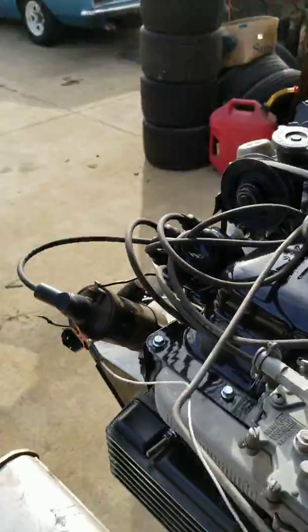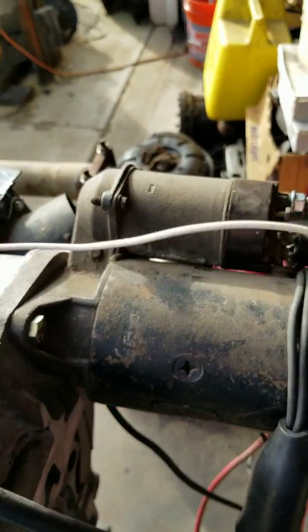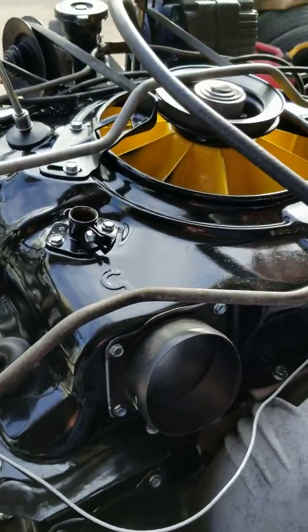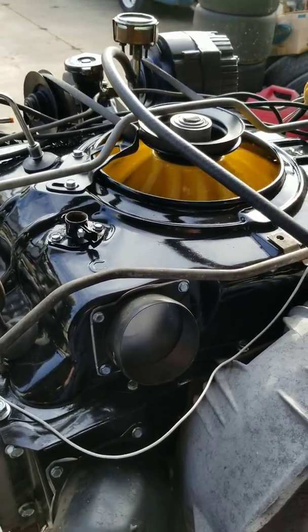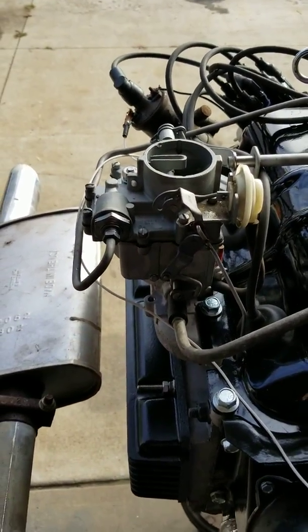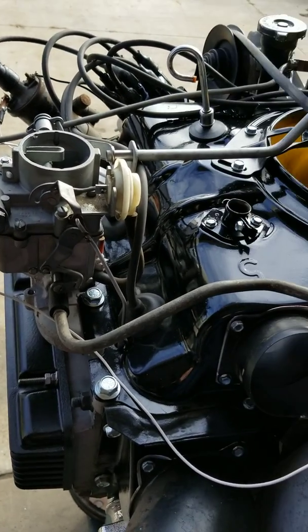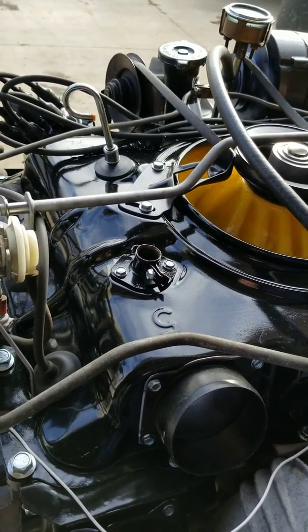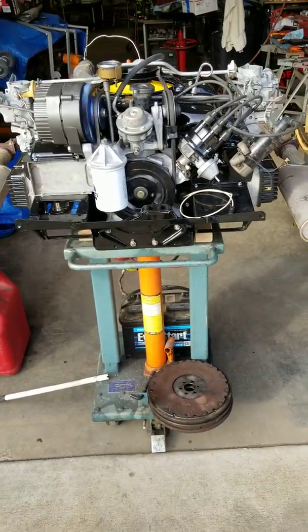It's a very simple hookup. I have a wire right there going over to the battery that's hooked up over here with my remote starter. I hook up the battery, I give it a couple of shots and we crank. These carburetors don't really like chokes.